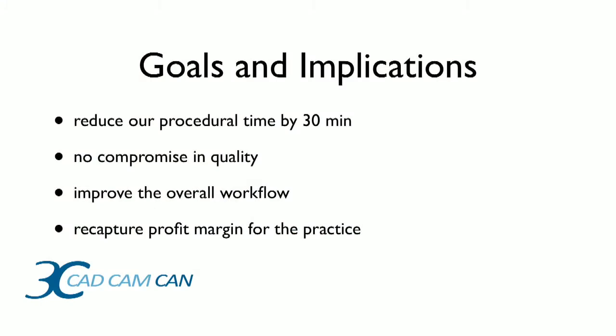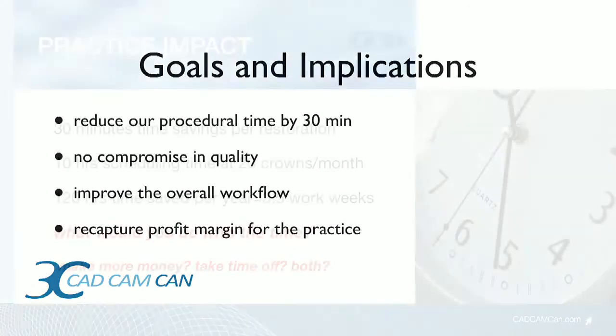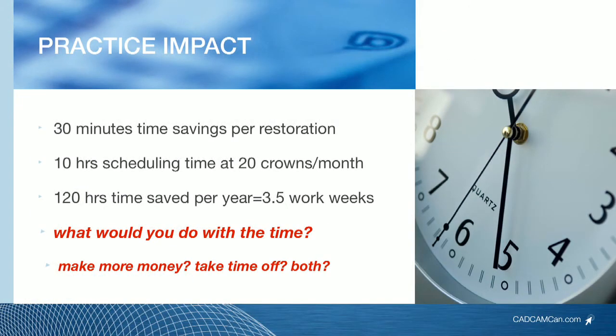Let's review what we've learned. This is yet another way to save a sliver of time off of our total procedural time. When I started this series, I set a goal to reduce our overall procedural time by at least 30 minutes per restoration with absolutely no compromise in quality — and to improve overall workflow and recapture profit margin. The Onset Approach dovetails very well within that goal because we're going to save about 10 of those 30 minutes per restoration. If we save 30 minutes per restoration and do 20 crowns per month, we're saving 10 hours of scheduling time per month — or 120 hours per year. That's three and a half weeks out of our lives.